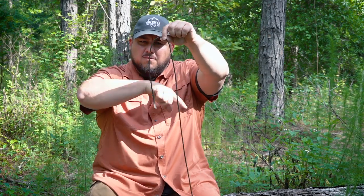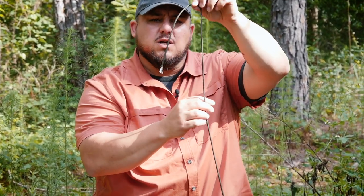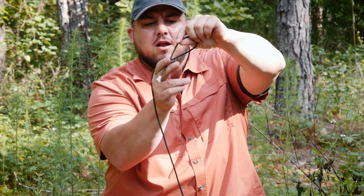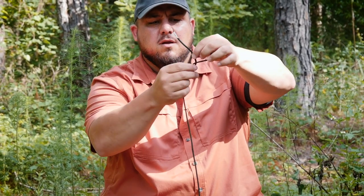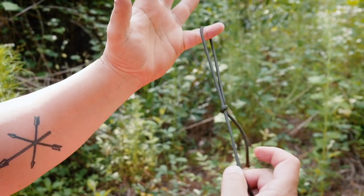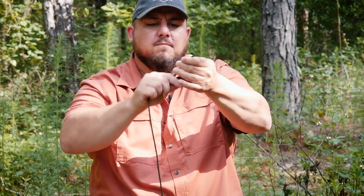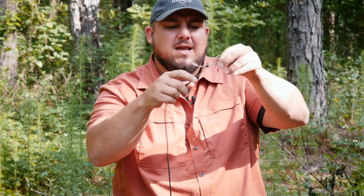I always work from the same direction — as I'm looking at it, it's going clockwise for me. So I'm going to hang this, and the first thing we're going to do is tie a slip knot. I'm going to come around the backside of my cord, come up — I've made a loop — and bring this loose end through that loop and pull it down. Now I have a slip knot, and that'll slip right out. That's going to be the start point of our speed hank.